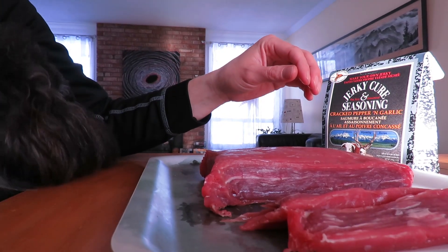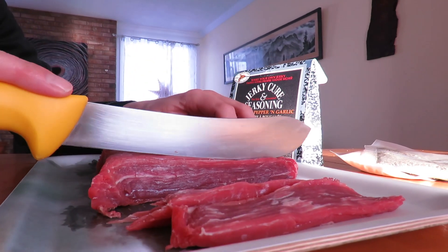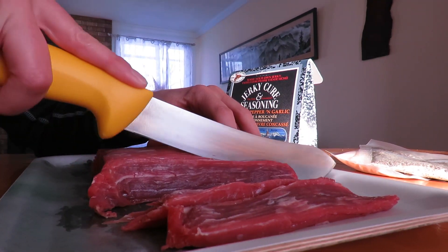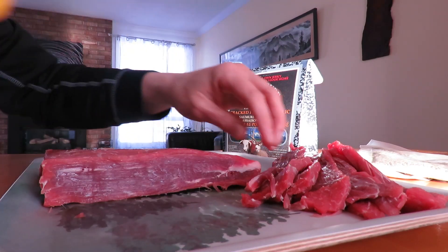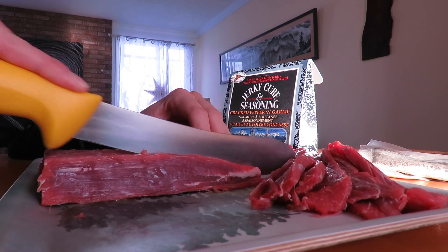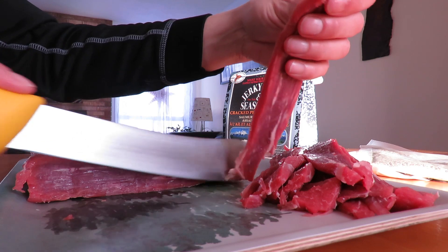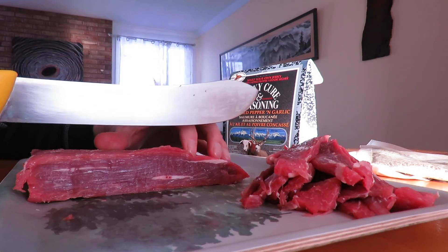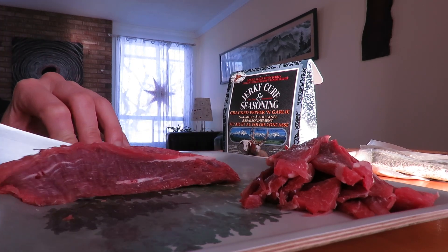If you guys have dogs that are interested in these kinds of things, mine certainly is. Some people will also do turkey or goose or elk — whatever is nice and lean. Any big fatty pieces you can trim those away, as the fat can lead to spoiling earlier on you.